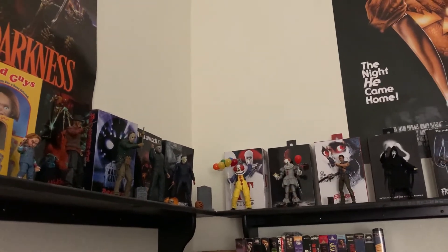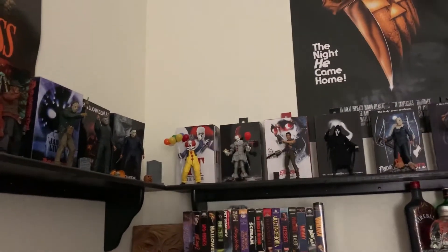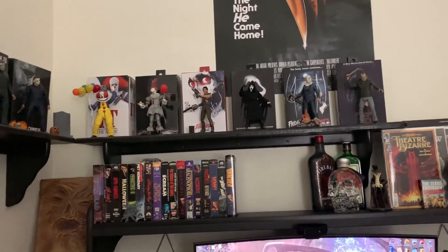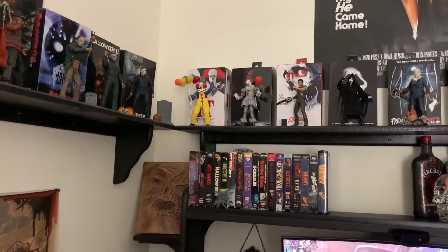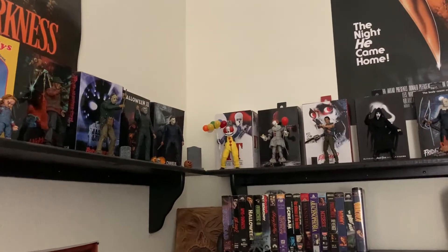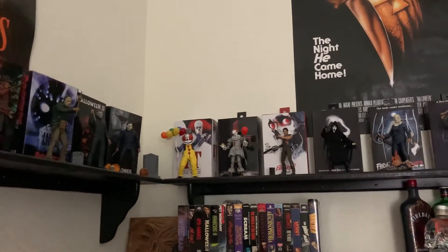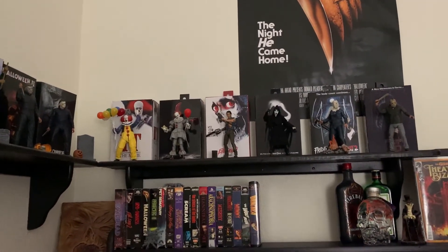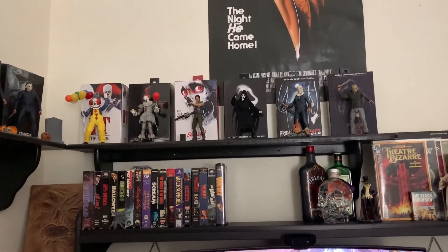Dead by Daylight really needs more merchandise — most of what's on their website is pretty bland and boring. Anyway guys, if you have any questions or comments about the NECA figures I have, quality control, or your own experiences with NECA figures, go ahead and leave them in the comment section below. I'd love to hear what your collection is and what you want to see in the future. Hopefully you guys have a good one — I'll see you in my next video. Peace out.